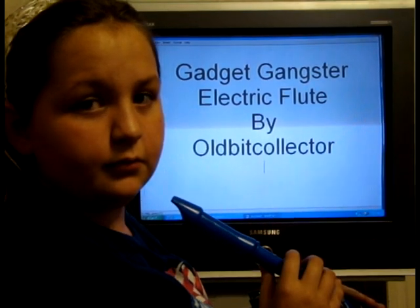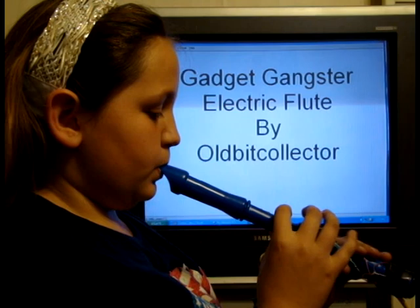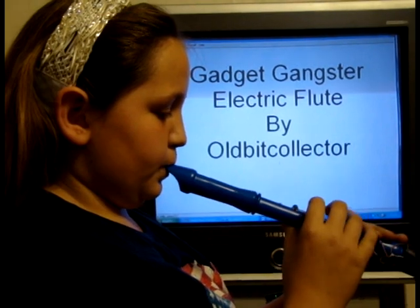And this is Michelle here to demonstrate the electric flute. Say hi, Michelle. Hi. Show us how it works. Okay. Hello. Bye.